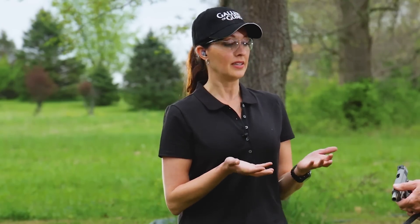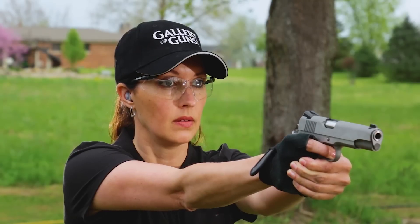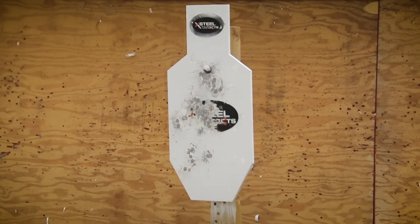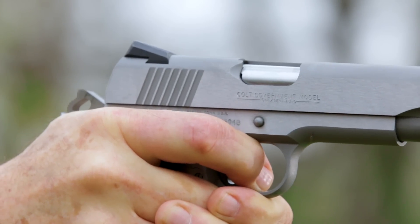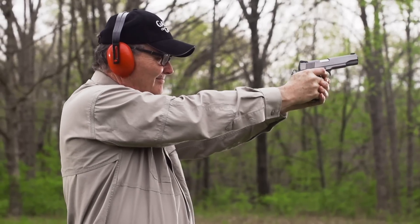Talking about recoil — for somebody like me with a smaller wrist, you can still shoot this gun very comfortably, even with a glove. It has a kind of fearsome reputation, but it's not all that bad with the modern ergonomic designs you have today. It can be a comfortable gun to shoot, not like it was 30 years ago.